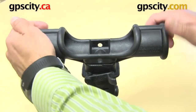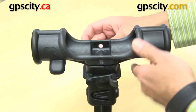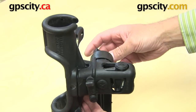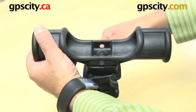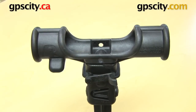One other thing you can do with this fishing rod holder is undo the knob on the side, which allows you to tilt the Ramrod forward or back. Depending on which angle you want it when mounted, you can just angle it forward or back that way.